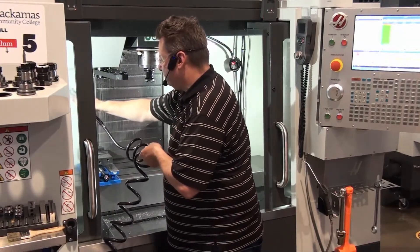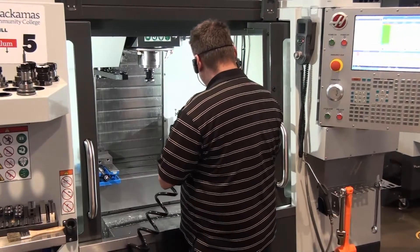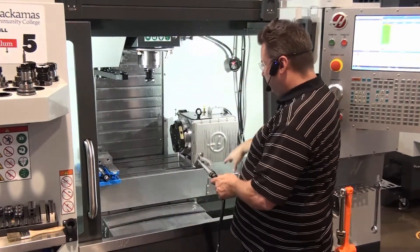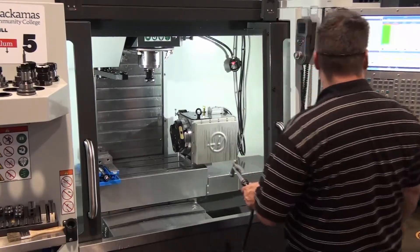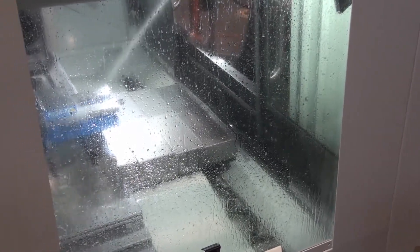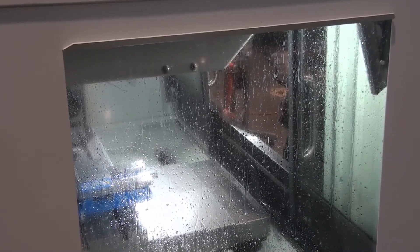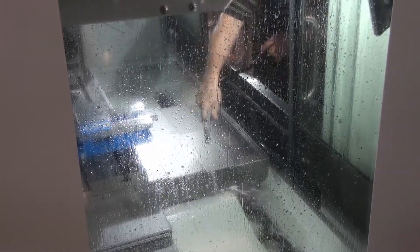Then I clean off the way covers, and then I can start cleaning off the front. You're going to end up with chips down in the bottom of the machine — we want all the chips to come forward so that the auger can take them out. Clean off any horizontal surfaces in the machine, go back around, clean off the table one last time, clean off the back wall, and clean off the fourth axis on machines that have that. Now I want to move all the chips towards the front of the machine.